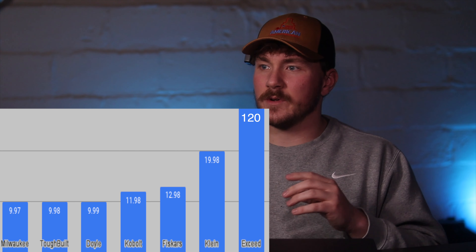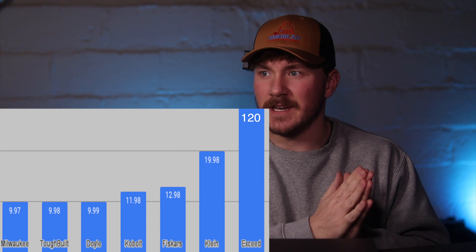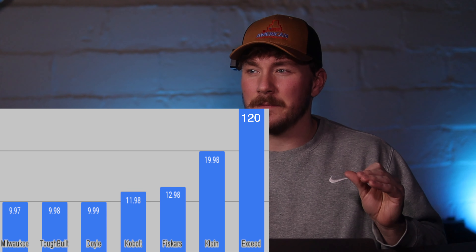I believe that people are fanboying over it — it's absolute garbage, I am not a fan at all. The seven utility knives are going to be in this order for all of the tests. We're going to start with the cheapest and move up to the most expensive, and we have some expensive ones on the list to see just how they compare to the regular ones.